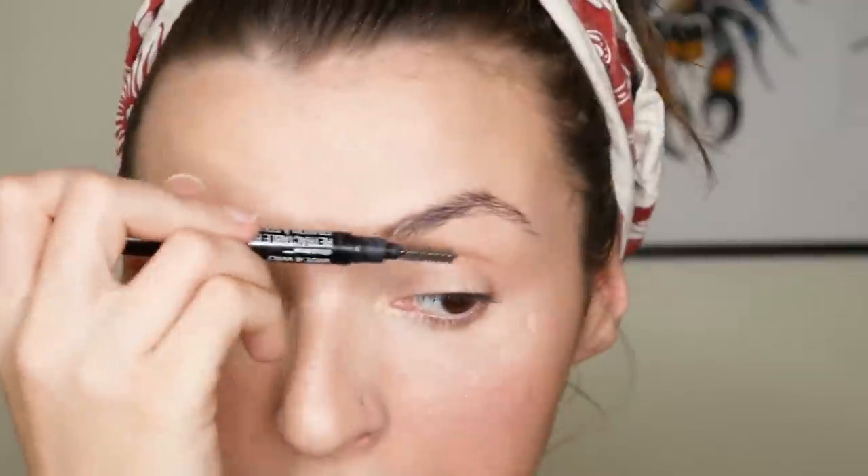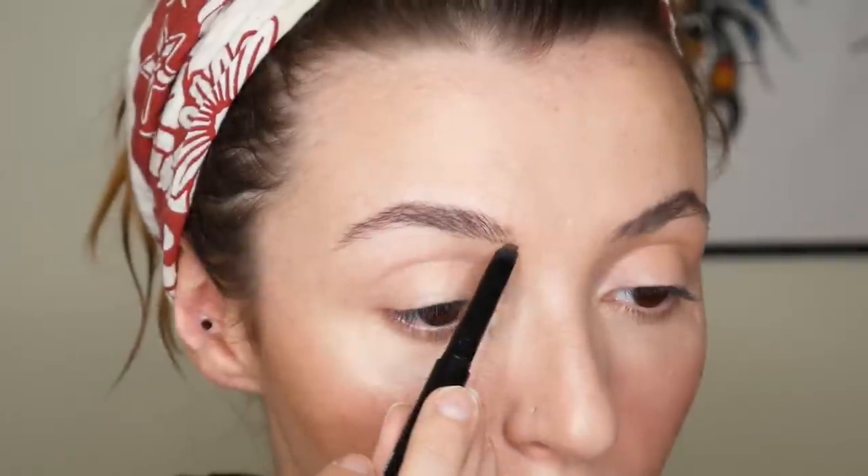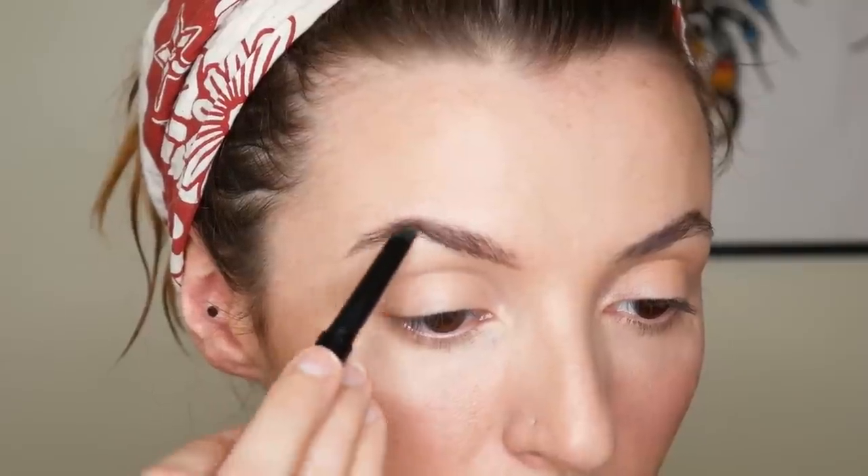Moving on to eyebrows — some days I want to do them and some days I just don't. For the last few beauty tutorials I've used this Wet and Wild eyebrow brush. I'm fully up to date with the Wet and Wild controversy but I do like it. It's an angled tip and I just follow my natural brow, filling in the underside and giving a lot of strength to the underside so the hairs just live on top.